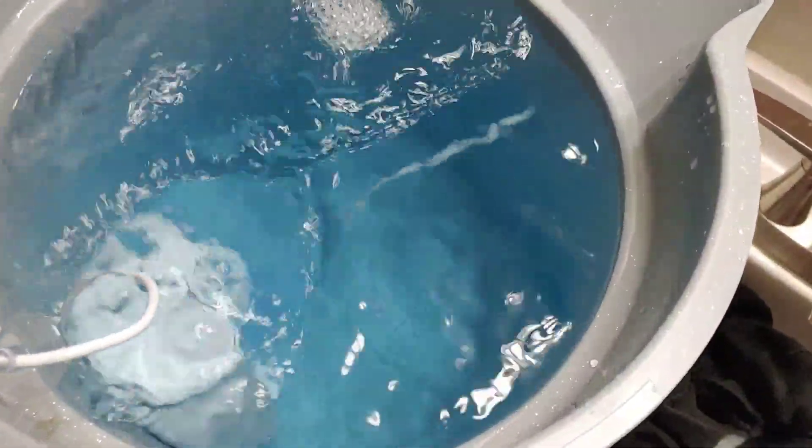I just added some oil detergent to this. As you can see, the water is blue because the detergent is blue. So I'm going to just start dropping stuff in it. I got some old washcloths that I have, and I'm going to throw them in there and see what happens.